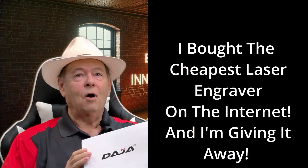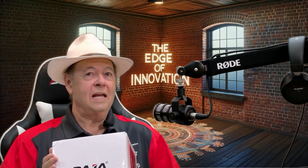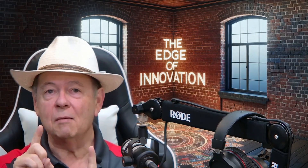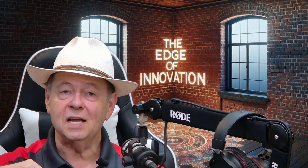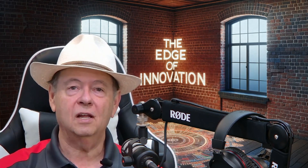Greetings. I bought the cheapest laser cutter engraver that I could find on the internet anywhere. Some lucky winner is going to win the device I'm going to review today. Watch through to the end — I'll tell you how you could be the lucky winner.